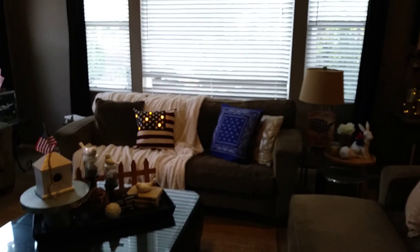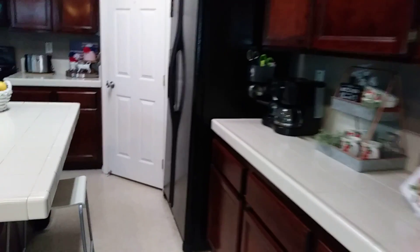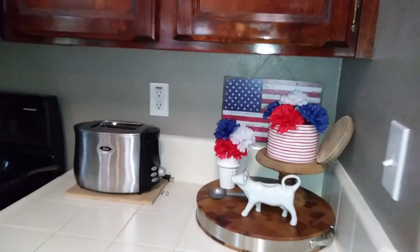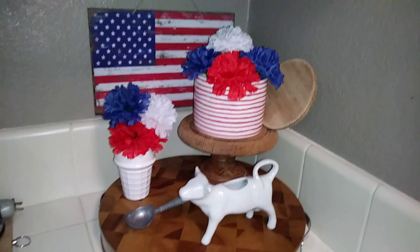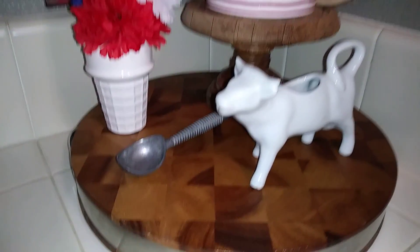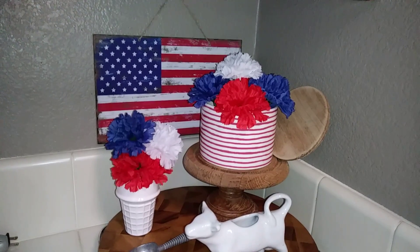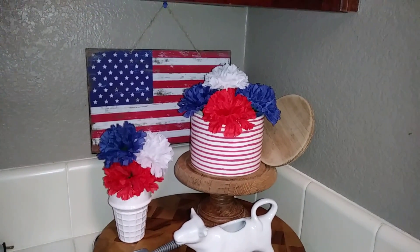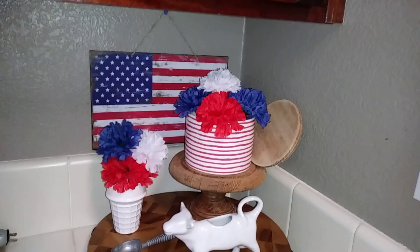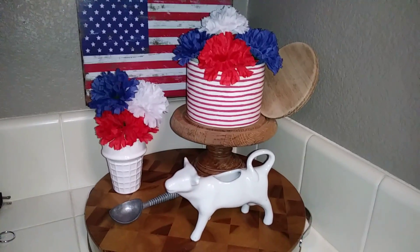I'm going to start in the kitchen area, because that's where I basically do everything. Over here we'll start with the little DIY floral ice creams that I made. That little cow creamer was my mom's, same with that ice cream scoop — I made that, and I'll link that DIY below or at the end of this video. That little ice cream container is from the 99 cent store, and the ice cream container was from Target for like 90 cents in the clearance section.